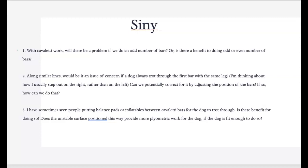Sinny, with Cavaletti work — would there be a problem if we have an odd number of bars? Definitely not. If you have five, seven, six, or ten, that is fine — whatever you have and whatever you can work with. Along similar lines, would it be a concern if a dog always trots through the first bar with the same leg? I don't get too concerned if they're always leading with the same leg — most of the time that tells me, for example, if they're leading with their right limb, that they're right dominant.